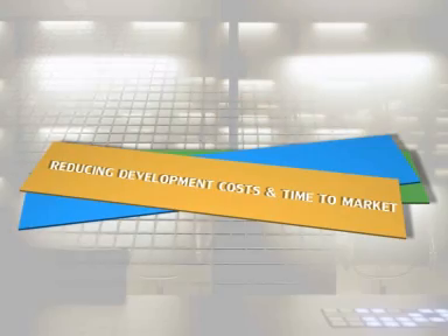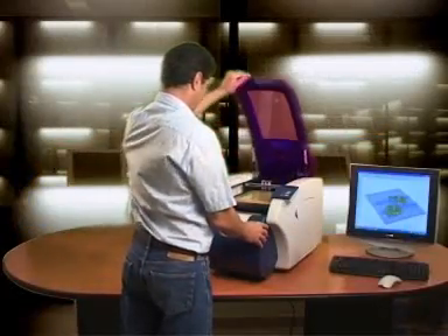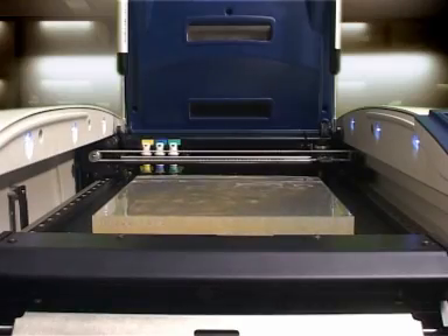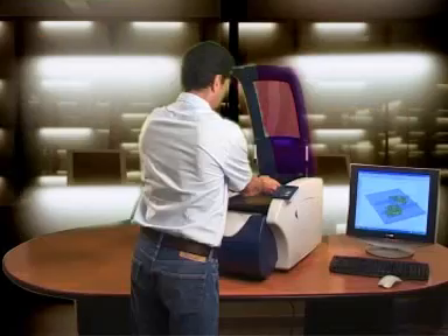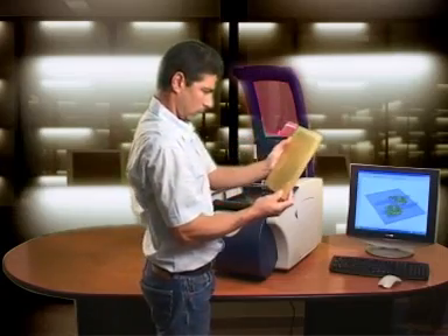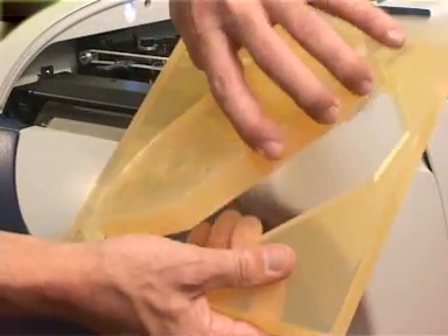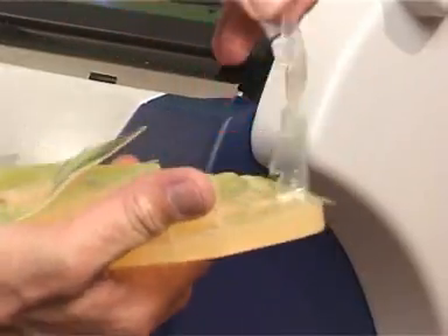Reducing development costs and time to market. Models are designed down to the smallest detail and the engineered plastic roll is available in transparent or opaque colors. You now have your finished model in hand, ready for evaluation, without ever leaving the office.